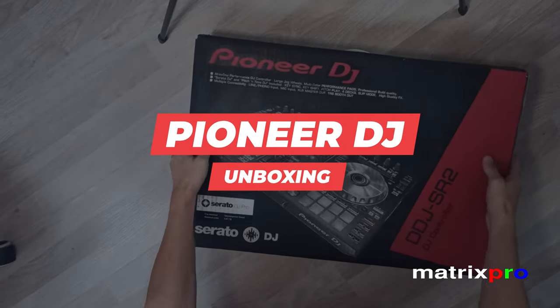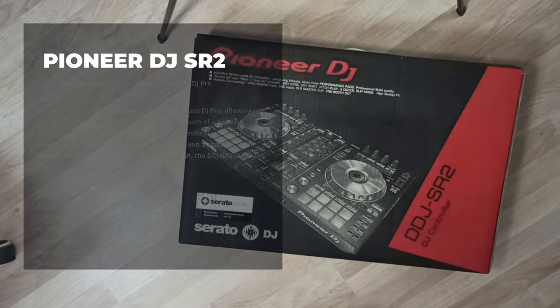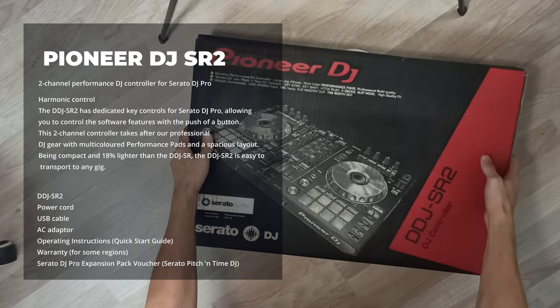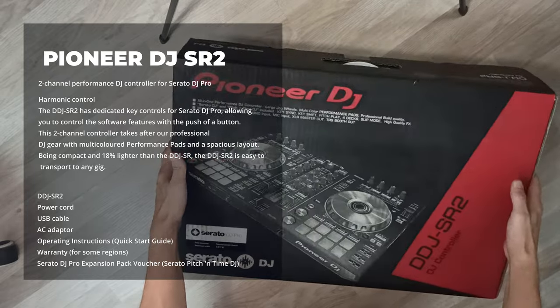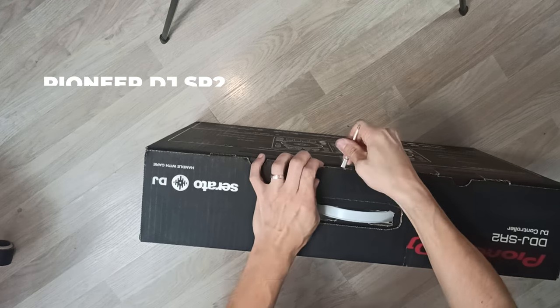Hello and welcome to MatrixPro Tech Channel. Serato Pitch and Time DJ Controls.